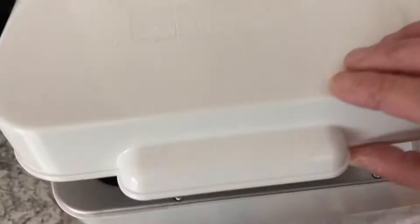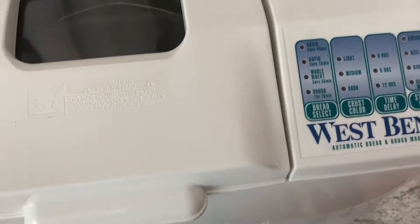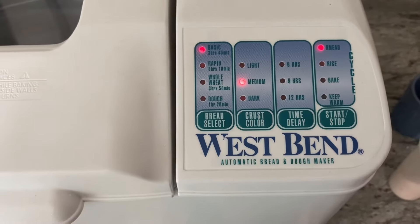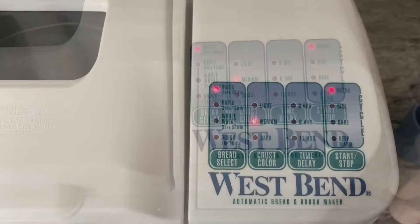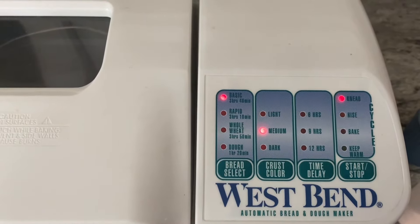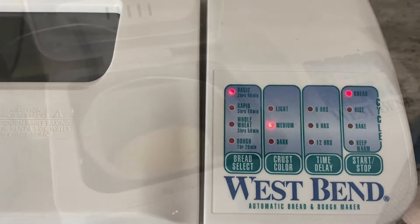We're just going to close the lid on this bread maker and I'm going to set it on my basic setting. This process will take about three hours and 40 minutes, so when it's done I'll take it out and show you guys how it turned out.